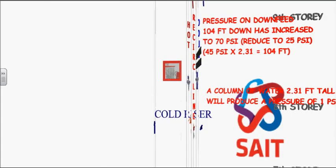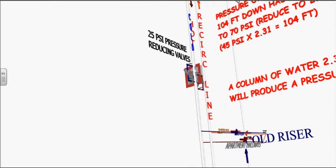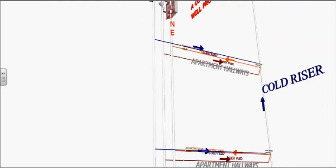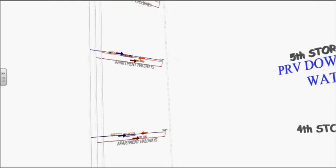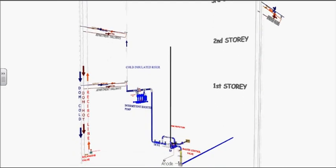There are two 70 to 25 PSI pressure reducing valves installed on these downfeed pipes. There is still another 76 feet to the base of the building. This means that it will increase 33 PSI more to a total of 58 PSI, an acceptable pressure at the base of the building.